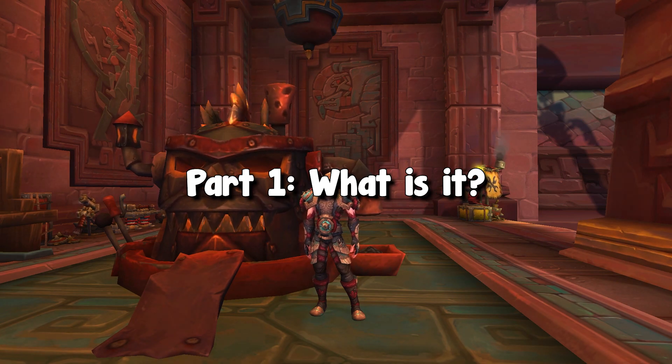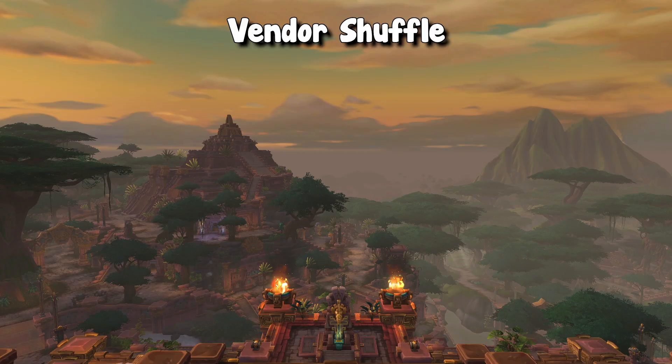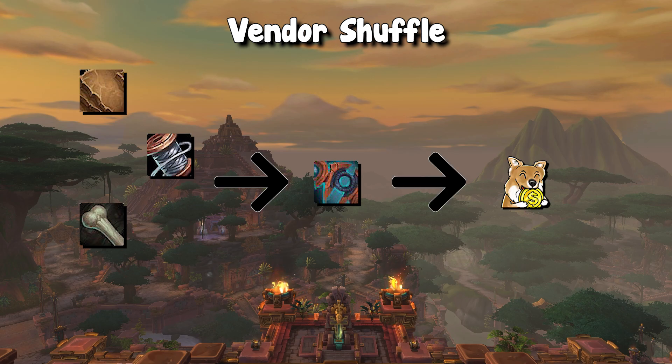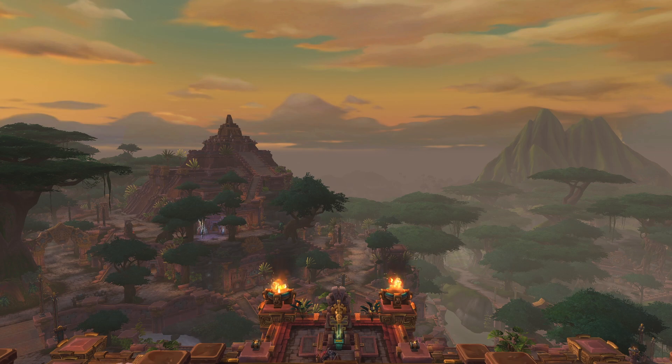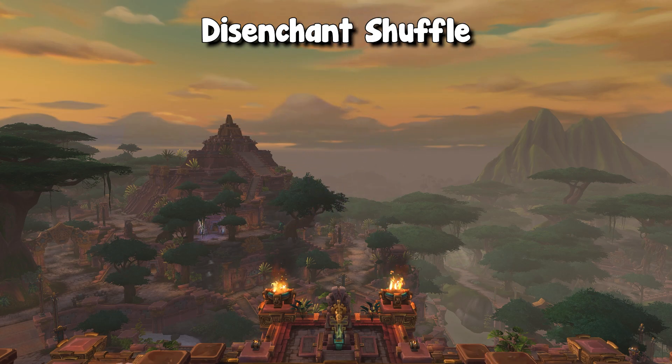To get started, we're going to first actually define what a shuffle is. There are really two main types of shuffles. The first one is a vendor shuffle, which sounds just like its name. What you do is you buy up a group of materials, you craft it into a specific crafted item, and then you sell that item to the vendor for raw gold profit. A very popular vendor shuffle is the composite bow. Then the second very popular shuffle is a disenchant shuffle, which is very similar and sounds just like the vendor shuffle. However, instead of selling that crafted item to a vendor, you are simply disenchanting it. So you buy a set of materials,